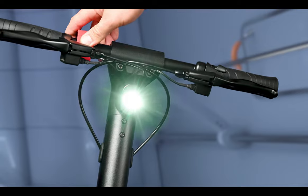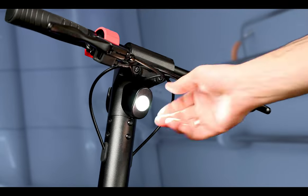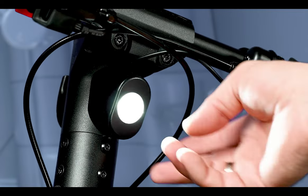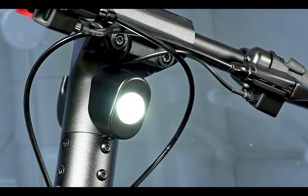The headlight is integrated on the steering bars and turned on by double-clicking the menu button. It doesn't look special in any way — it's an LED headlight. You cannot adjust the angle left/right or up/down, so it will potentially work more as an indicator that you are coming rather than actually lighting where you want to go at night.